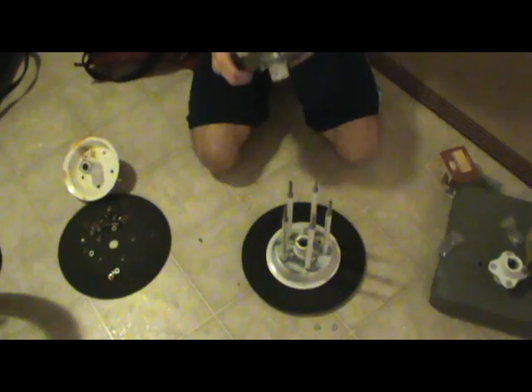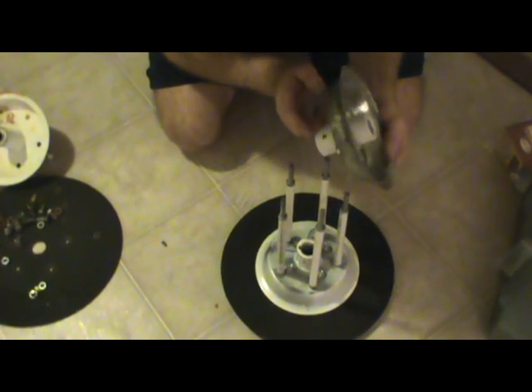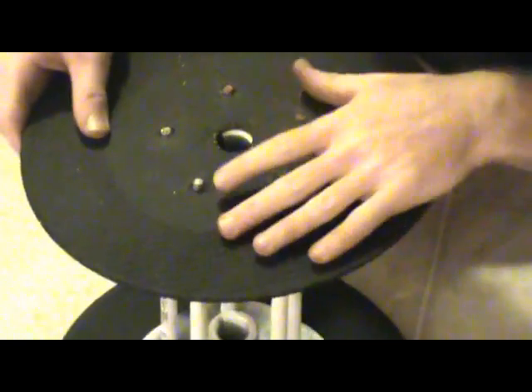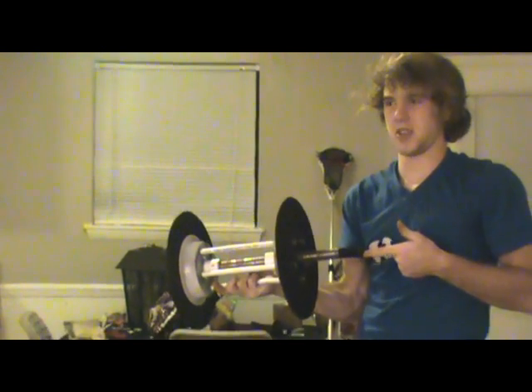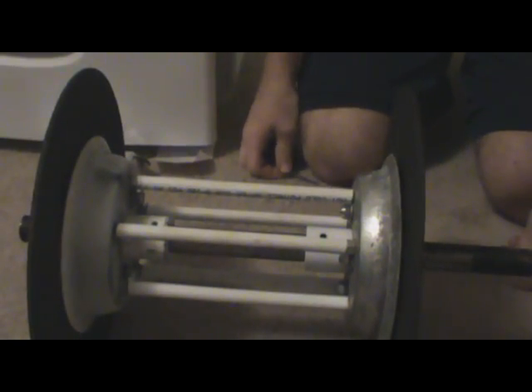Attach the necessary nuts. Once you have all the rods on, attach the other hub assembly to the other side. Make sure the keyway is on the same side and then put on the other spool wall. Attach the nuts and then put the axle through. Then you're going to want to put in your keyway screws to attach the hubs to the axle. I had to buy longer screws because the ones that came with the hubs weren't good enough.